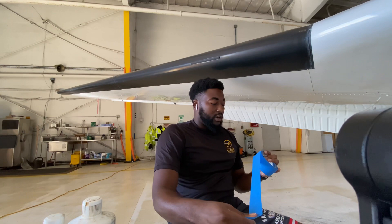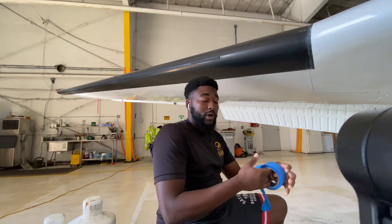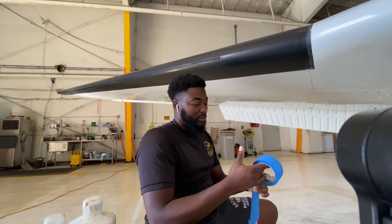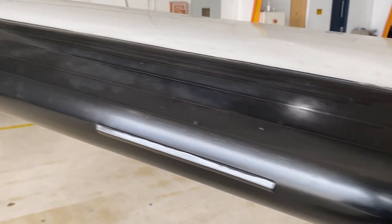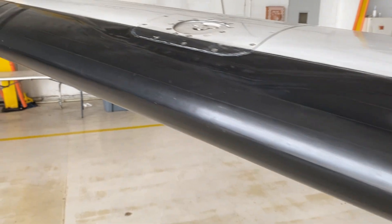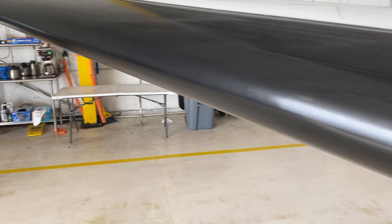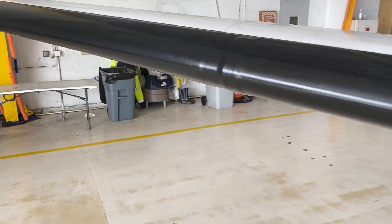If you are washing the plane, it's not really necessary because the water will do it and let all of it run down. This is what the boots look like before we did anything. They are not in terrible condition, but we did do a full detail on this and the customer wanted them stripped and resealed.